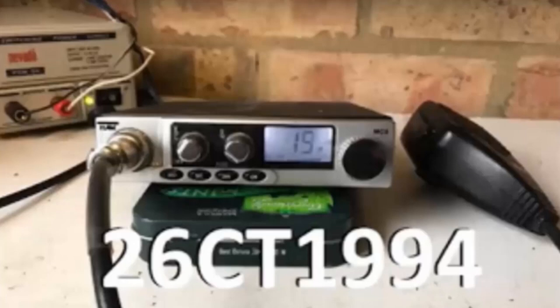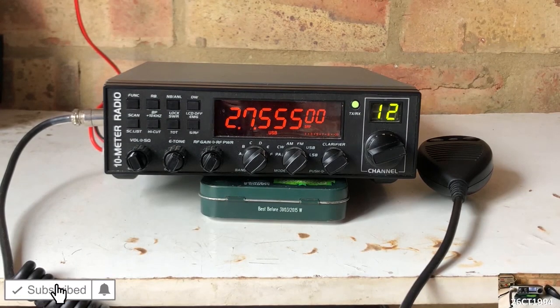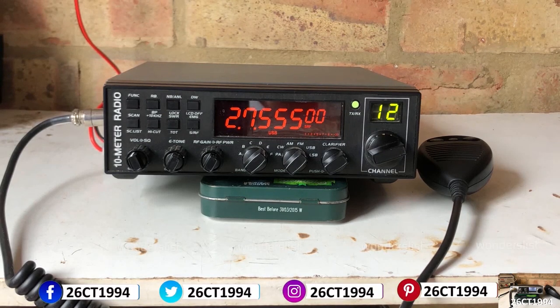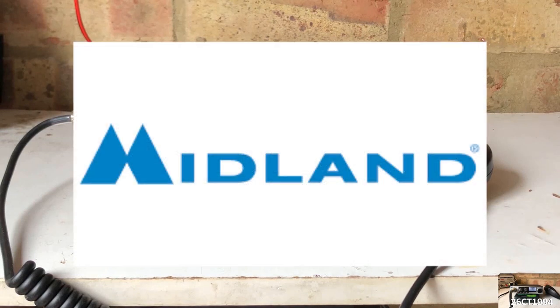Alright guys, it's CharlieTango1994 back with another YouTube video. Over the last few months we've been looking at a number of brand new CB radios from a number of different companies that are available to buy today, over the counter, or more likely available to purchase online. In the final radio of my selected dual band radios, we return to the stable of new products released by Midland.